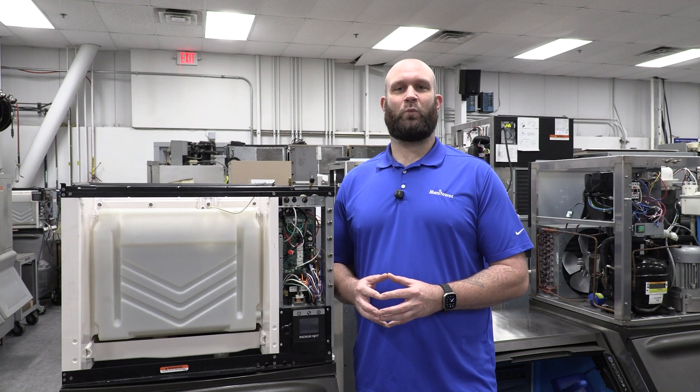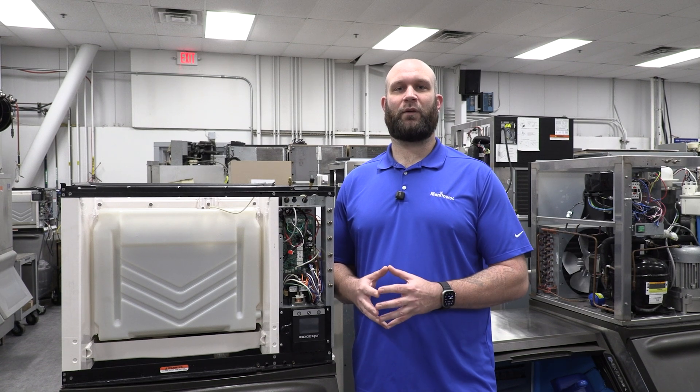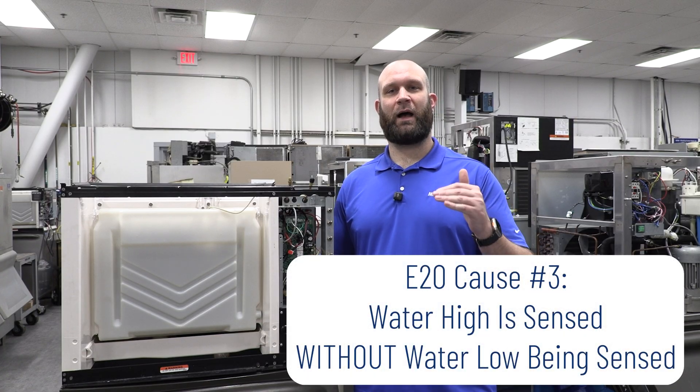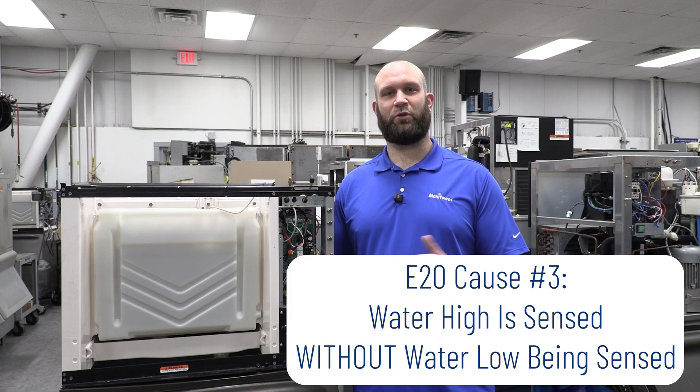So now let's talk about what will cause a water system fault or an E20 fault without the safe mode. The first thing would be if at any time you sense water high but not water low — you'll get this E20 error, but it will not put you into safe mode.